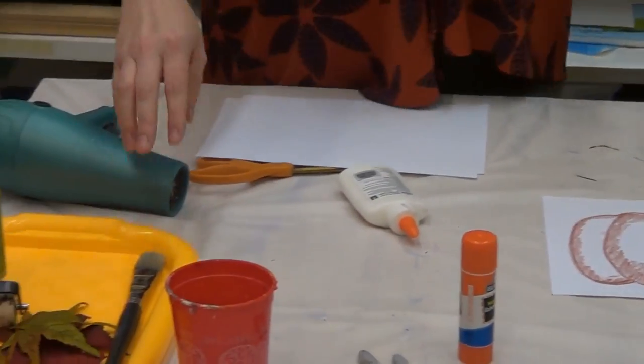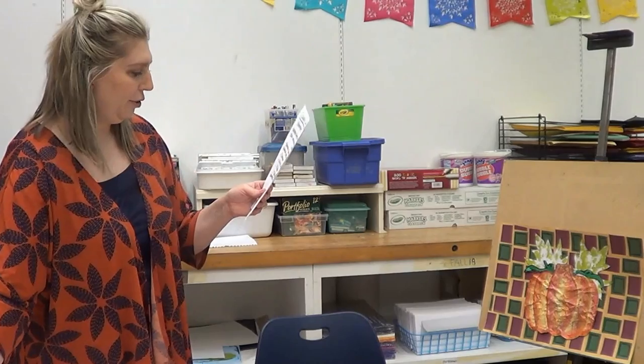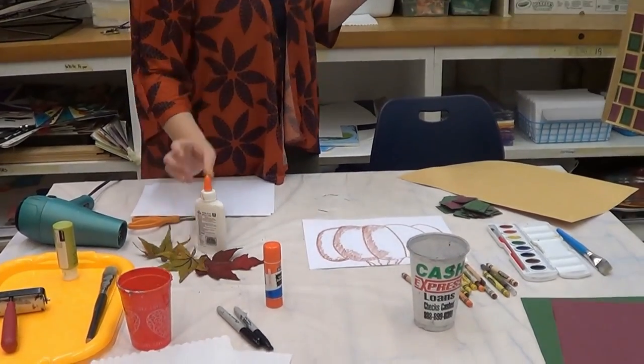You'll also need some leaves. For mine I'm using artificial leaves — if you have a wreath or fake plants out front you can peel a few off. Honestly though, they don't work as well as real leaves. What you're looking for is leaves with veins, so that when you press and print with them you get a really good leaf print. You'll need some paint to print the leaves — I'm using green, but any color works. Finally, you'll need glue — I'm using a glue stick for the background and liquid glue for the pumpkin — and a pair of scissors.